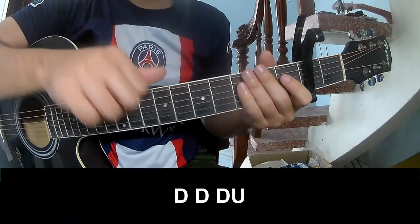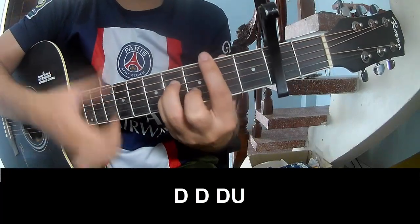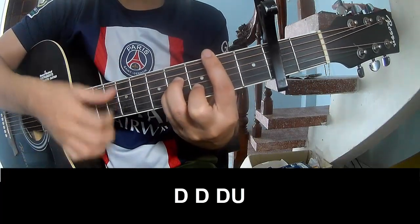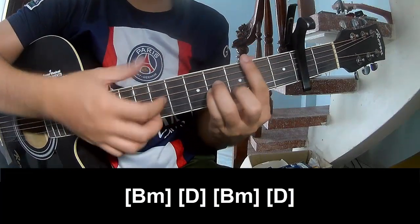The first strumming pattern to play is: TOW TOW UP UP, TOW TOW TOW, TOW UP, TOW TOW UP, TOW TOW TOW UP, and strum along B M.